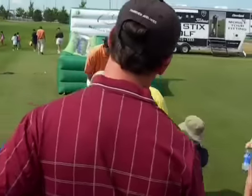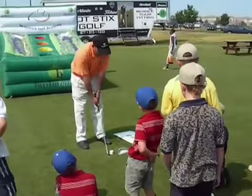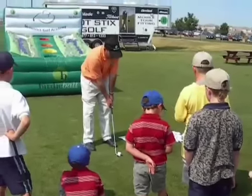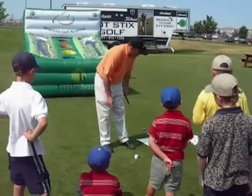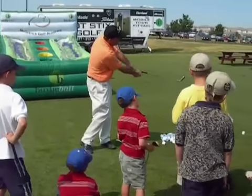So we're going to keep the ball in the middle of our stance, and we're going to take the club back only hip high. We're going to try to brush the grass — in this case we're going to be hitting off the board, brushing the board — and then I want you to be able to point to your target.